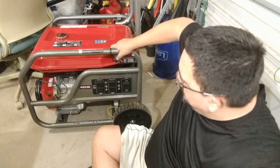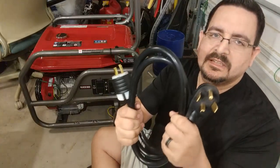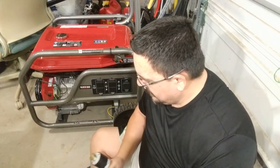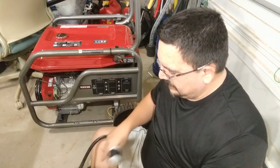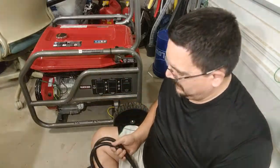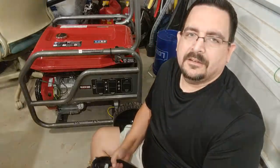Anyway, I've rambled on long enough for one night. Just wanted to show off the most dangerous extension cord I've ever made. Hopefully I don't have to use it. Be safe out there in the snow, and I'll talk to you later. Bye!